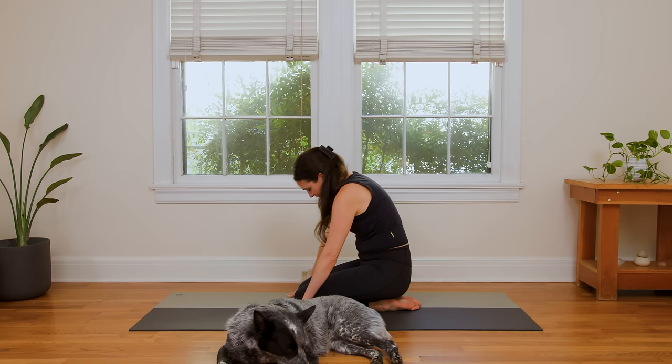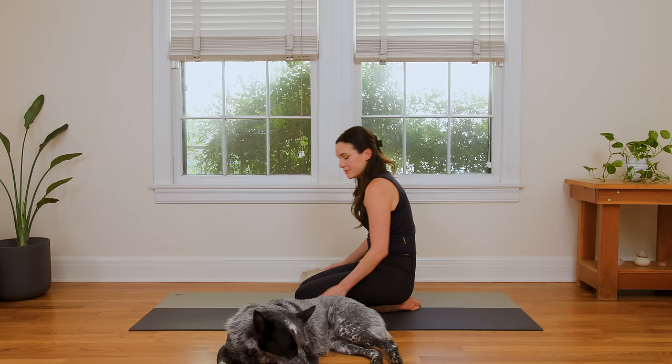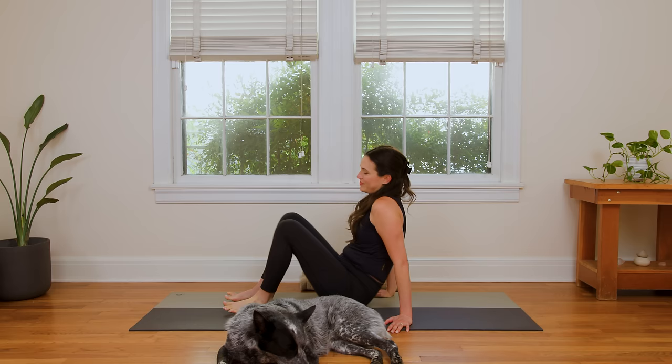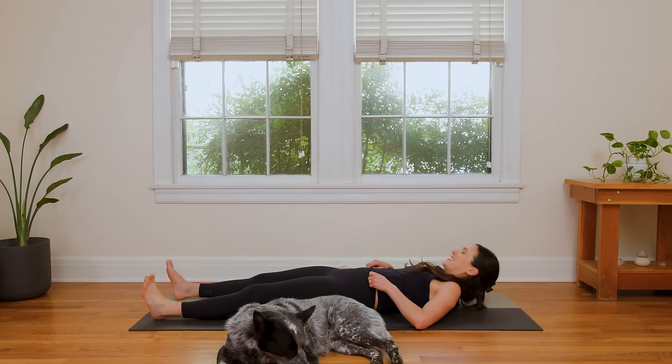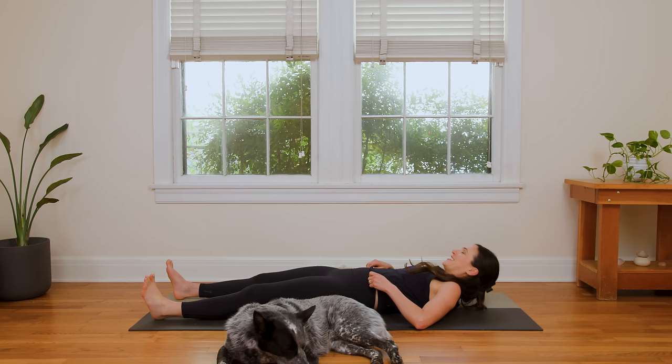And slowly rise up. From here, we're gonna come to lie flat on our back to close this out. But if you were feeling like playing a little bit more, you could work on a hero pose or a reclined hero pose — Virasana. You could also work in camel; that could be really fun. Just some ideas for some at-home yoga play. But for now, we'll all come onto our backs unless you're choosing to play without me.